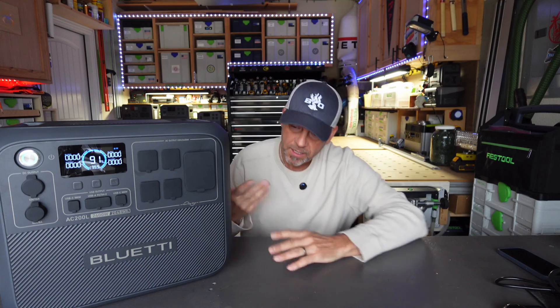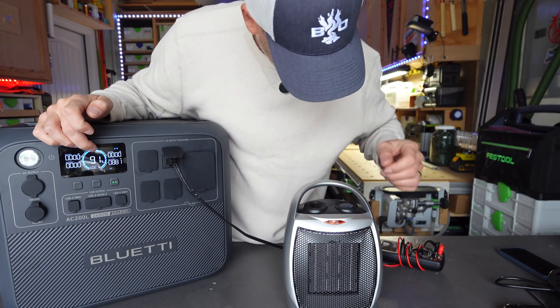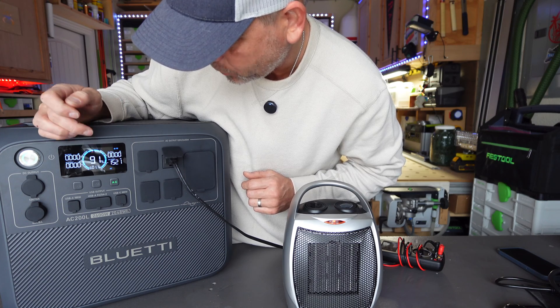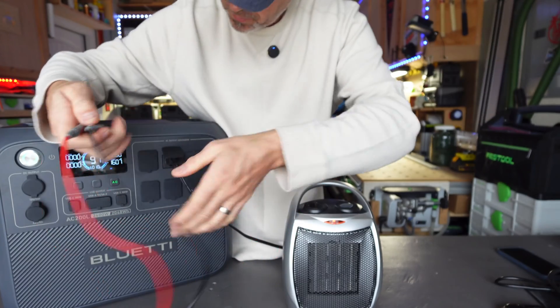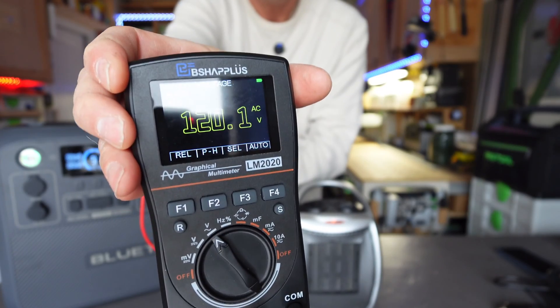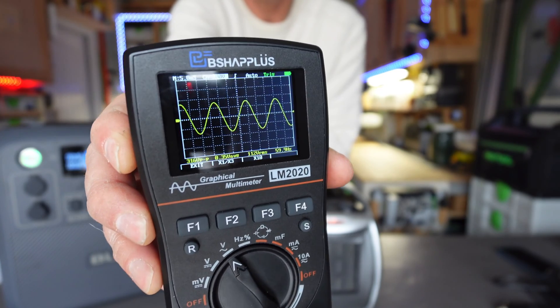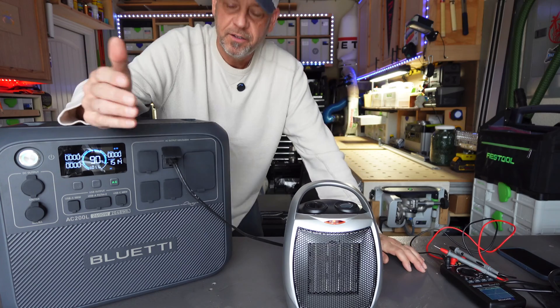I'm going to hook up a heater to test the voltage and sine wave — all my Bluetti products have done phenomenally well here. Running the heater we're at around 1300-1500 watts. Output is 120 volts, and we have an absolutely perfectly clean sine wave. You can hook this up to sensitive electronics, LED TVs, computers, whatever you want, and you'll be fine. All Bluetti products have done extremely well in the voltage and sine wave category — this one's a pass.